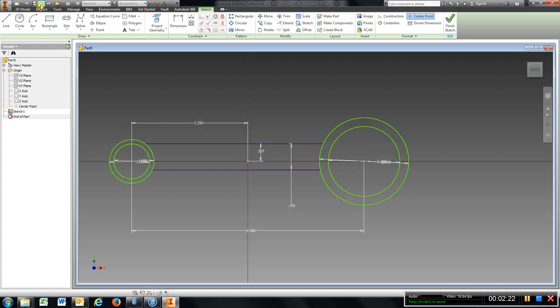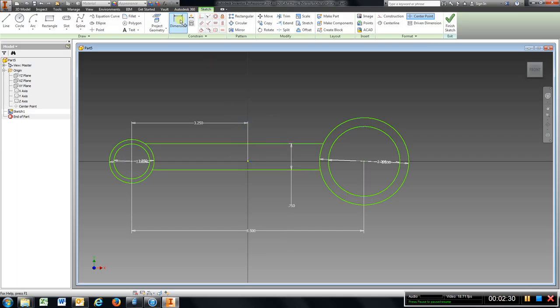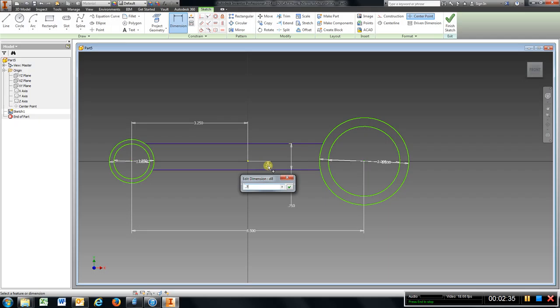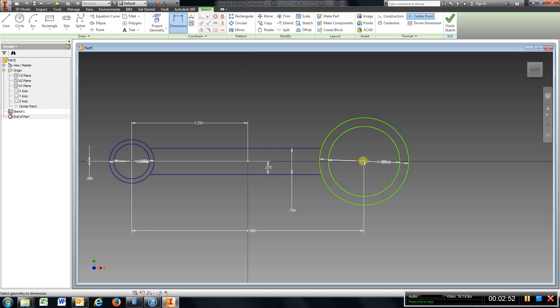I am going to delete that one and try the other line. I am just going to try to zero these out — zero — and I am going to try this one to make sure. That one is okay, so everything is back on center.